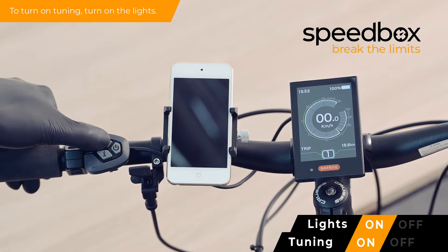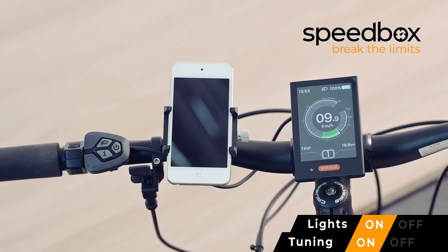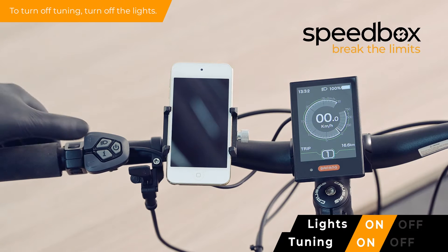To turn on tuning, turn on the lights. To turn off tuning, turn off the lights.